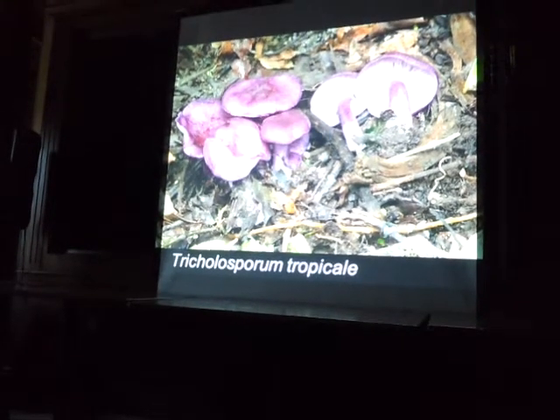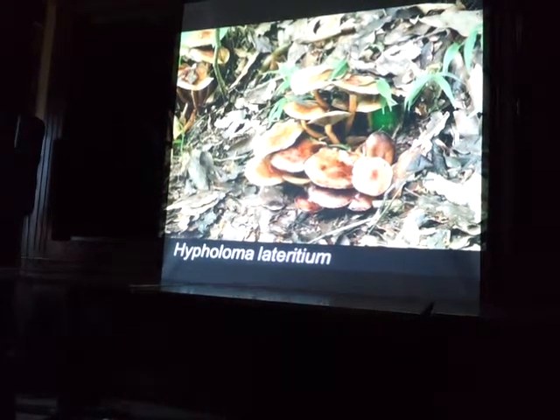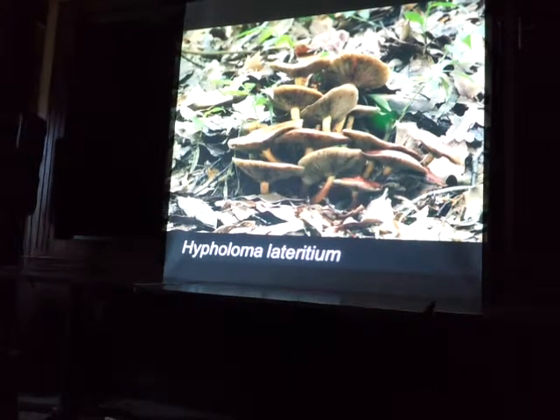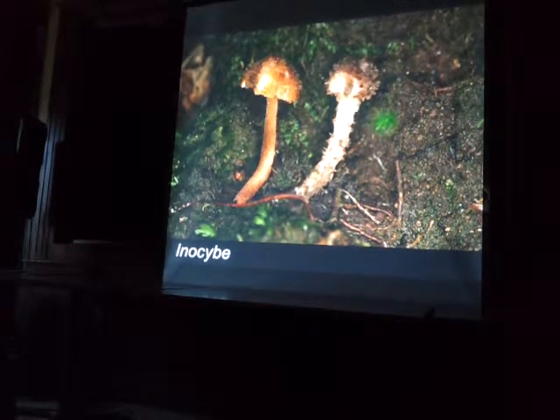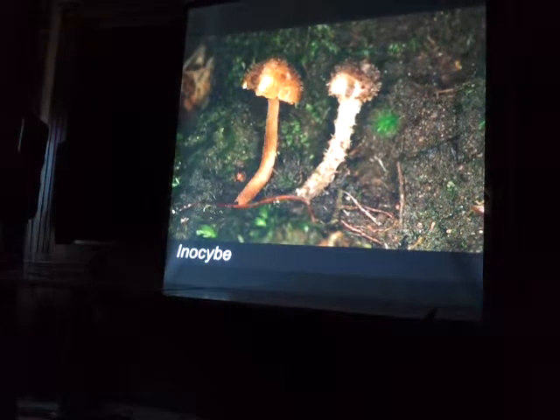Cruciate spores are only seen in the genus Tricolosporum. And then this Hypholoma lateritium — a common edible Hypholoma, known from the East Coast. And this Inocybe: the one on the right has really boring bean-shaped spores, but the one on the left has these awesome star-shaped spores. So Inosibes are some of the most boring mushrooms to look at, but under the microscope they are some of the most interesting mushrooms you can possibly see.